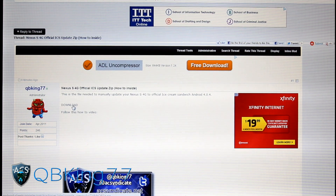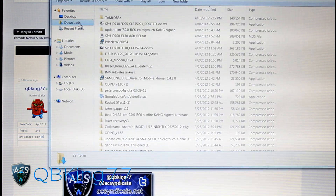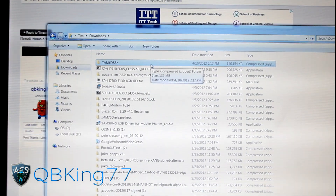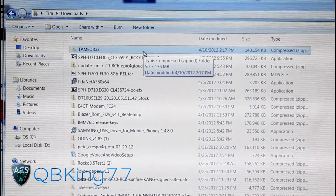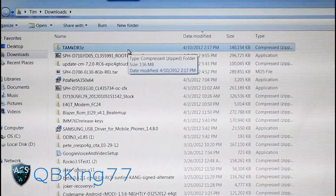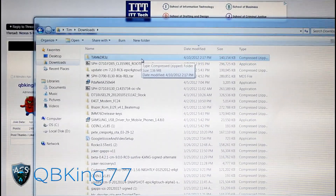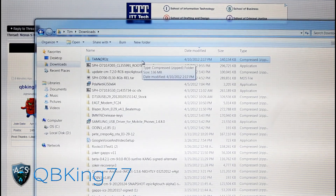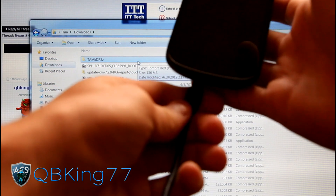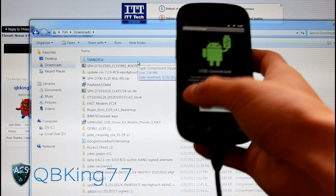Once it's downloaded, go into the file, which should be in your downloads folder or somewhere similar. It'll just be a bunch of numbers and letters — this TAMKDR3Z file right there. Once you have that downloaded, go ahead and plug in your Nexus S4G into your PC. I do not recommend downloading this file directly to your phone — do it to your PC first and then transfer it over.